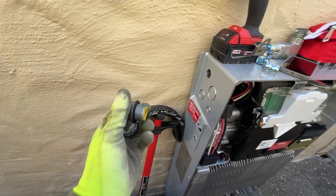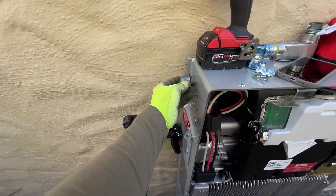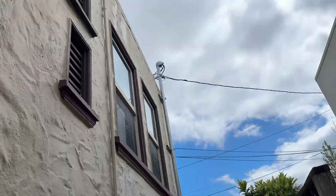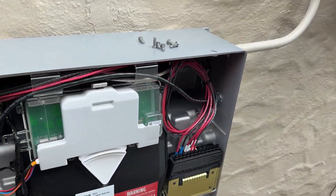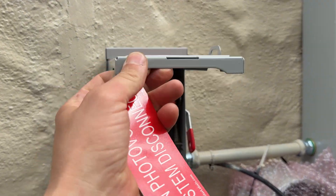Now I'm going to install the Myers hub, and we're going to run conduit on the top from the solar panels. Here's the conduit from the roof — it's painted because it's required by the city. We have three strings coming from the solar panels, and the final step here is to apply all labels. Now I'm waiting for inspection.